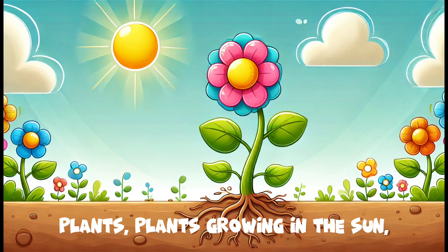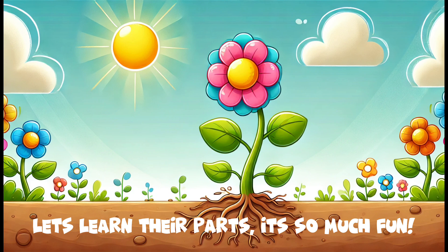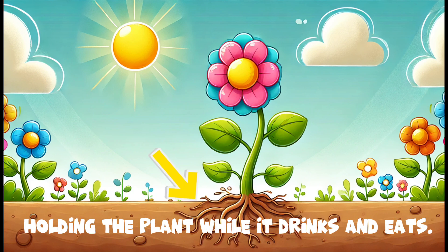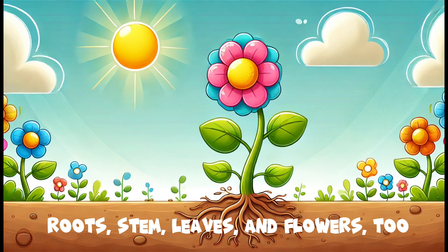Plants, plants, growing in the sun. Let's learn their parts, it's so much fun. Roots in the soil, reaching deep, holding the plant while it drinks and eats.